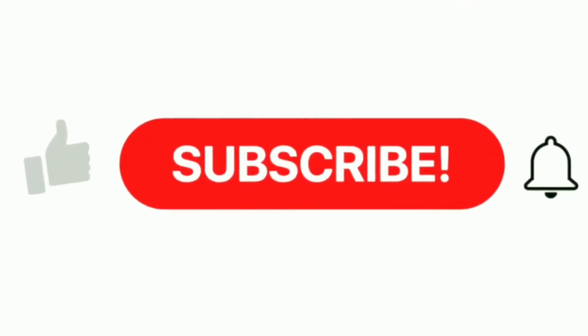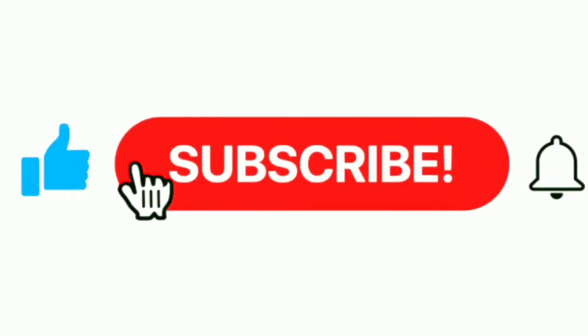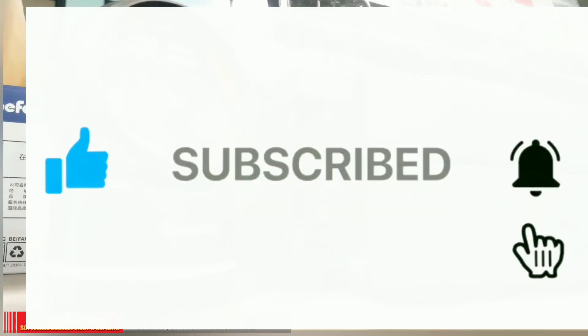All right guys, that's it for today's video. If you find this video useful, please subscribe to my channel and leave your comments in the comment section below. Have a nice day everyone, goodbye.